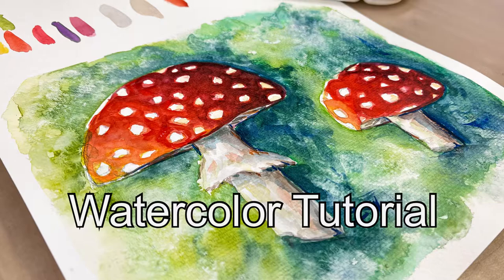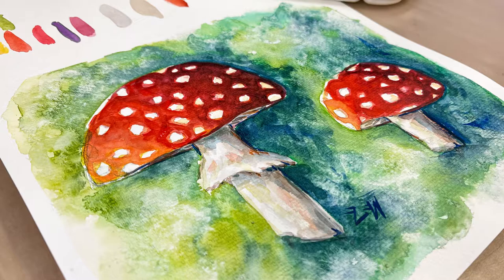Hi guys, this is Lauren with Lauren Watkins Art, and today we're going to be doing a really simple watercolor painting of two red-capped mushrooms.